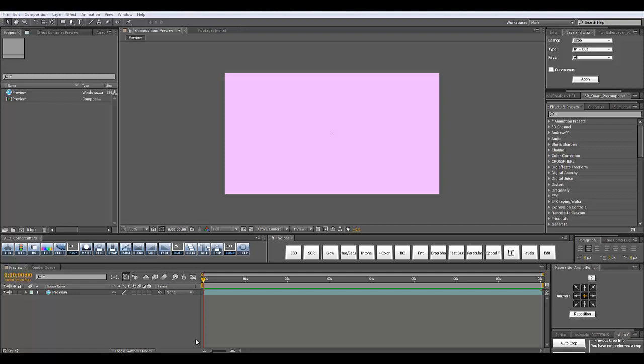Hello everyone on 8dotsplus.com. This is Daniel here and in today's tutorial I'm going to teach you how to create this little and funky animation.